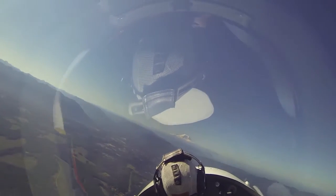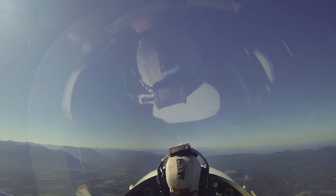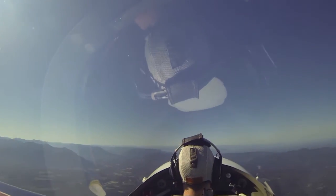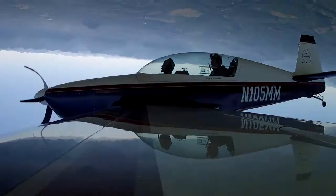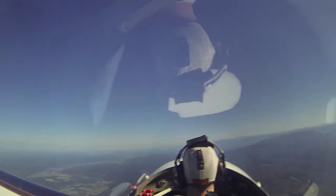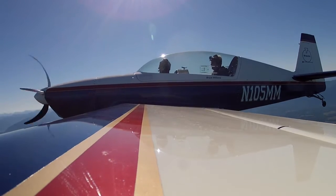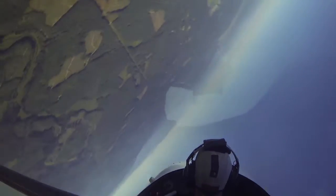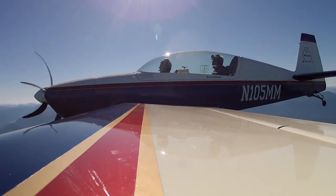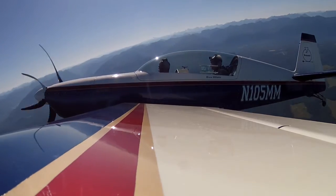We're going to do a couple of recoveries from inverted. I'm going to roll you upside down. When I tell you, I want you to push and roll to recover — push forward on the stick to unload the airplane and then roll with rudder and aileron back to level flight. Here we go. I'm going to roll this up to the left, upside down. Now look around a little bit, enjoy the view. Look straight ahead and recover — push and roll. Very good. You don't want to pull — you just want to unload the airplane and roll. That's the goal of that little maneuver.